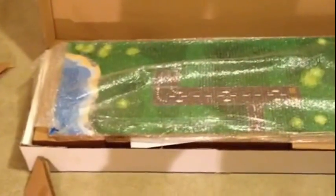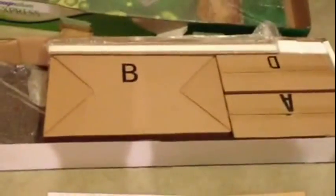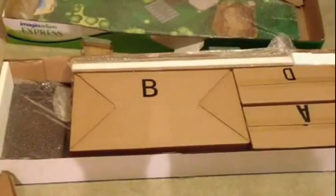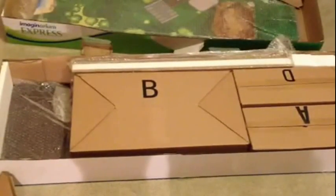This is the unboxing of the Imaginarium Express. This is the main table when you open it up, covered in plastic wrap. You have the instructions, and everything is labeled as C, B, A, and D for your installation. You have the other bottom of it right here. But that's what to expect when you open this thing up — there's a lot of insulation and a lot of assembly.